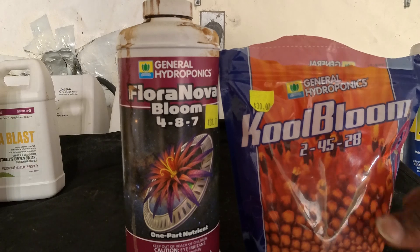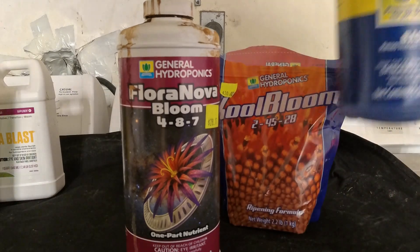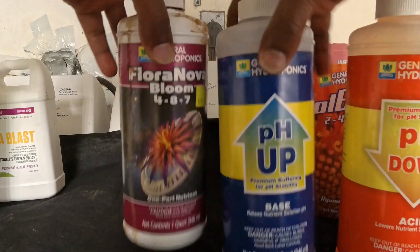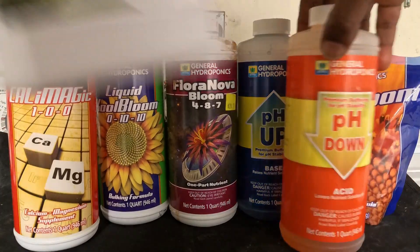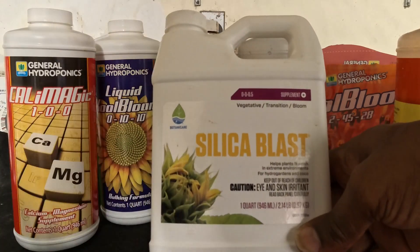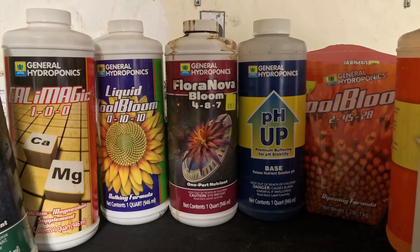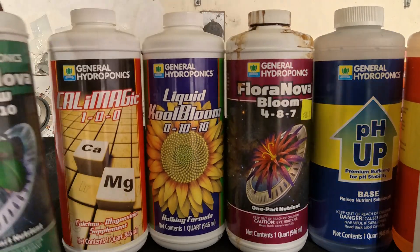If the pH is off — if you need to go up, this is the pH Up; if you need to go down, this is the pH Down. These are the General Hydroponics products I use in my garden and I've been using them from day one. The only outside addition is the Botanic Care Silica Blast — that's the only product I use that's outside the General Hydroponics line.